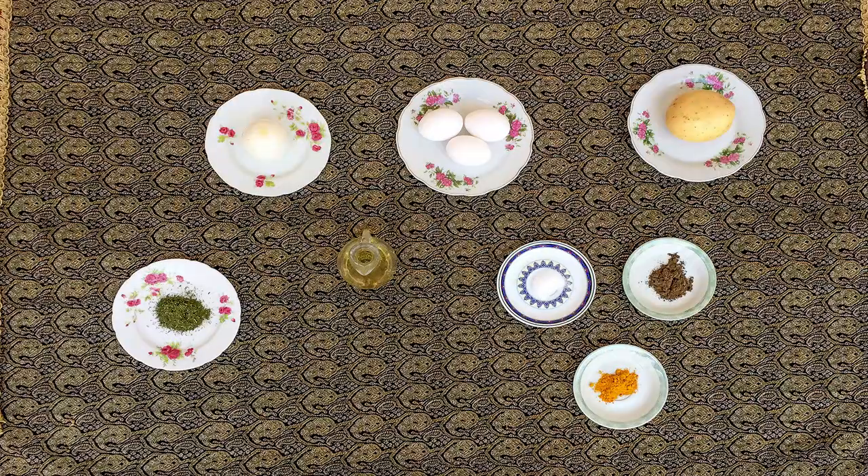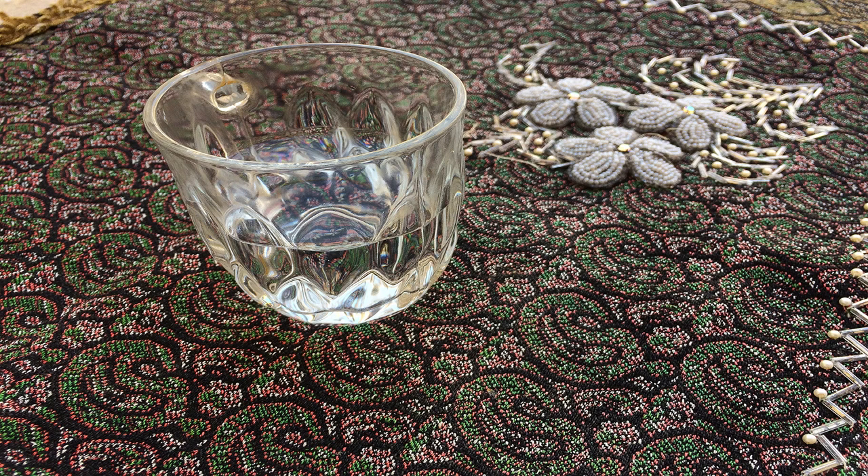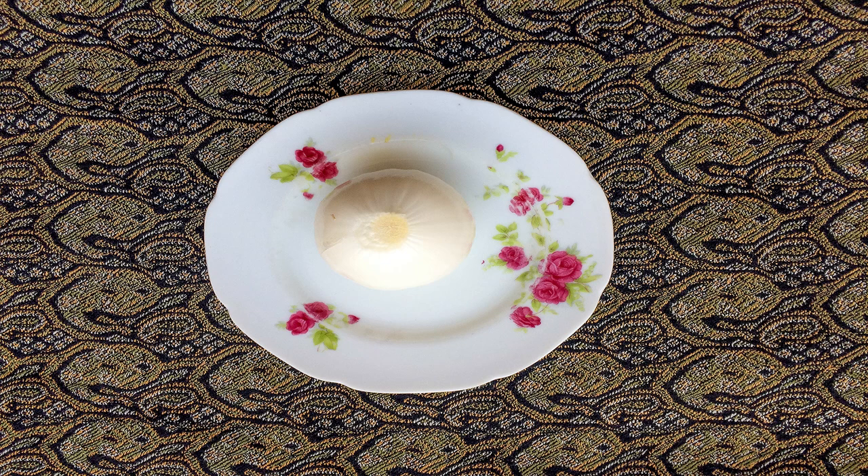First, rinse the potatoes. Then fill the pot with water, put it on the stove, and add the potatoes. Wait for about 30 minutes until the potatoes have become soft in the boiling water. When the potatoes are poached, let them cool down, then peel them and mash them.